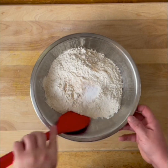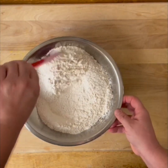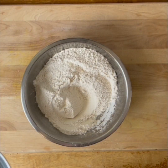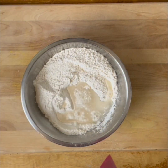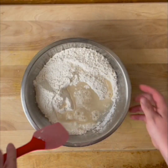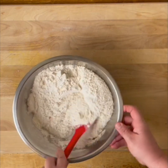We're just going to mix that together. We have 325 grams of water — weigh out the water just like you'd weigh out the flour. We're going to pour it in a little bit at a time, mixing it in with the spatula, just to get it incorporated, and then we're going to turn it out onto the board and mix it together.